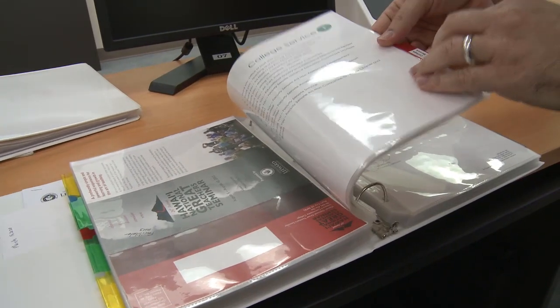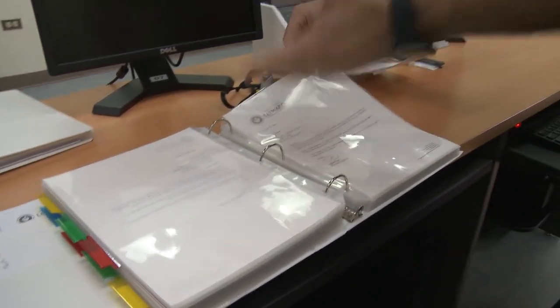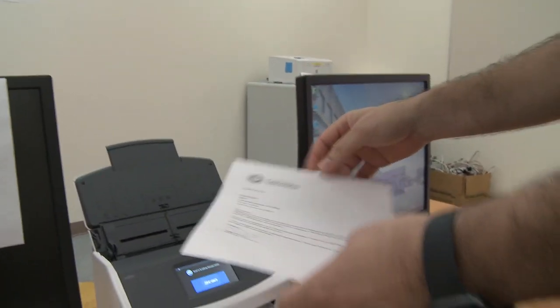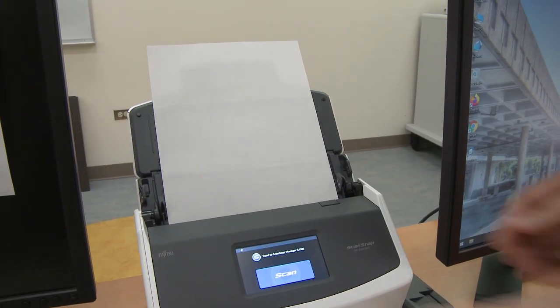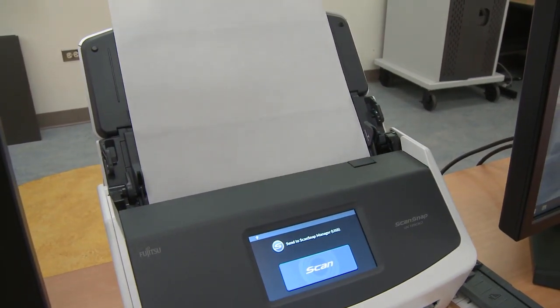In this case we're looking at section four, appendix F, college service item F point nine. Take it out of the sheet protector and place it in the scanner with the text towards the back and top, at the bottom of the sheet feeder. You can adjust the guides so that the document is straight, but not too tight where the document can't move.